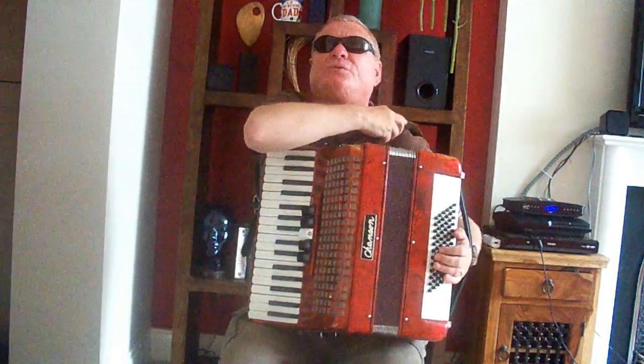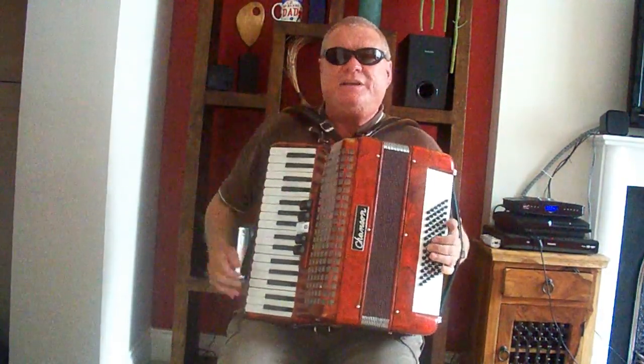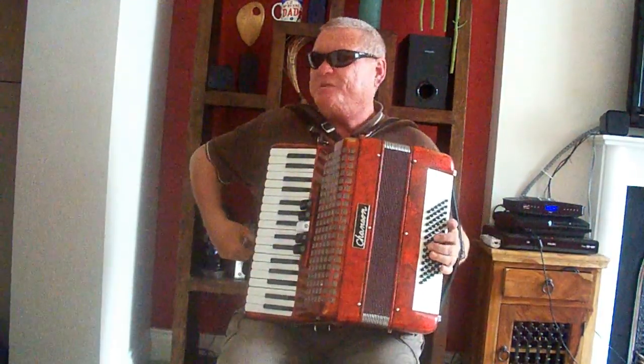Make sure that your shoulder straps are comfortable and that the accordion is not too loose, so that it is firmly against you, but you must be comfortable.